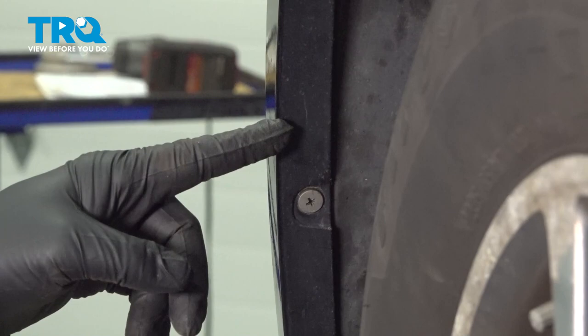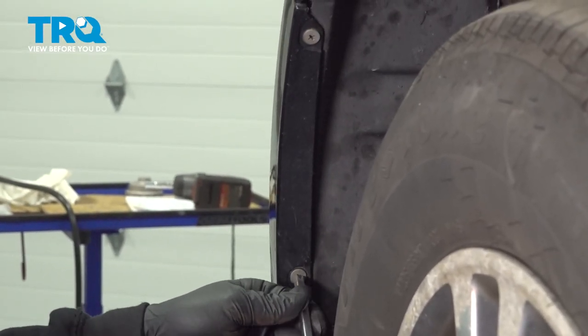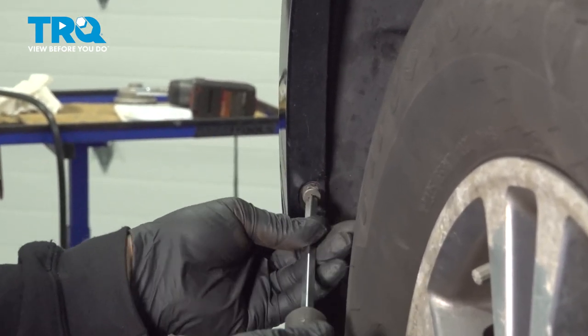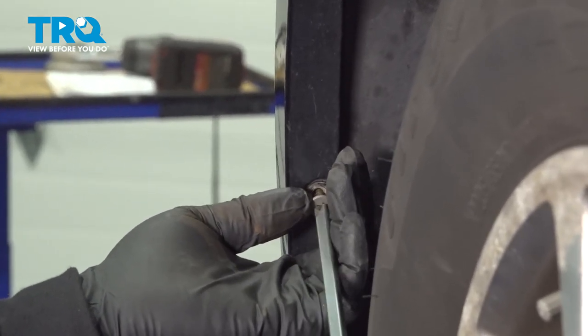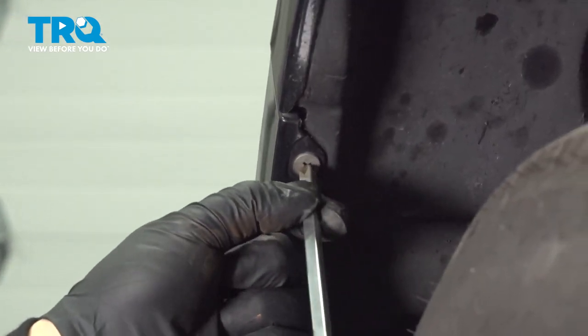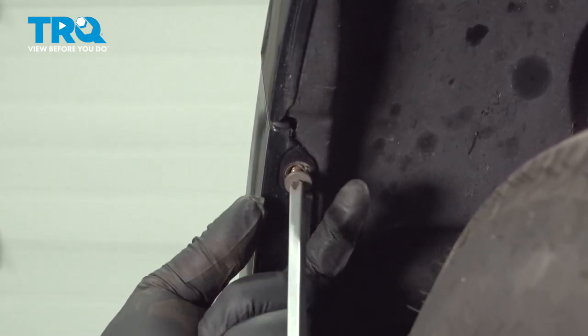On the inside edge of the bumper, there's going to be two Phillips head screws. We're going to use our screwdriver — let's loosen and remove these here. Once these are out, go ahead and repeat for the passenger side.